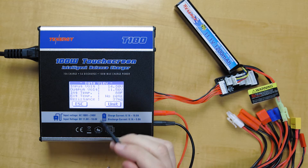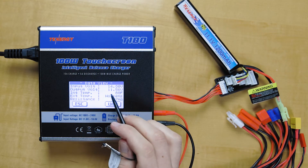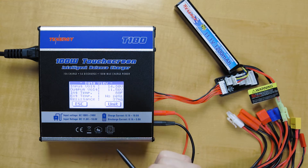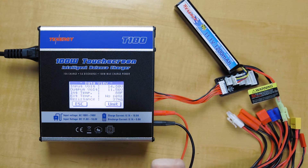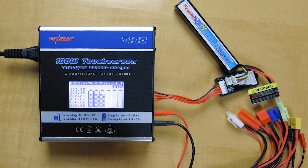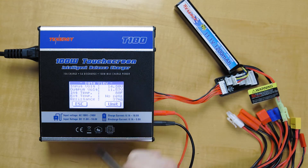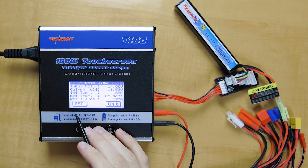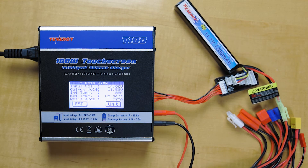So we'll go into there. We have the input voltage going into the charger, the output voltage — so 11.56 volts — and then it also shows the internal resistance of the battery pack. Going into unit, we can see each individual cell and their individual voltages inside the battery pack. This function is a live readout, so you do have to plug in the battery in order to use this function.